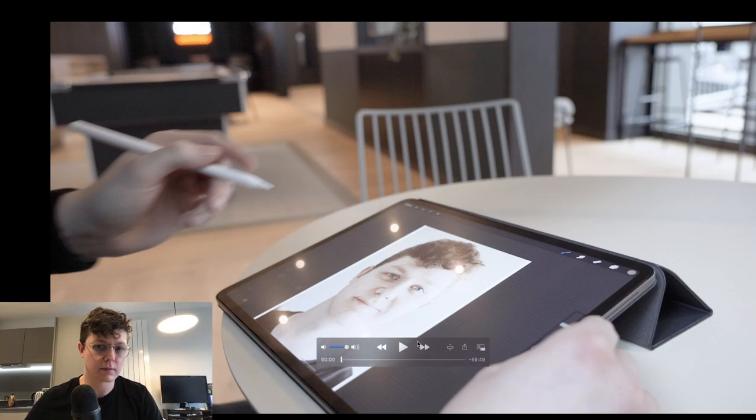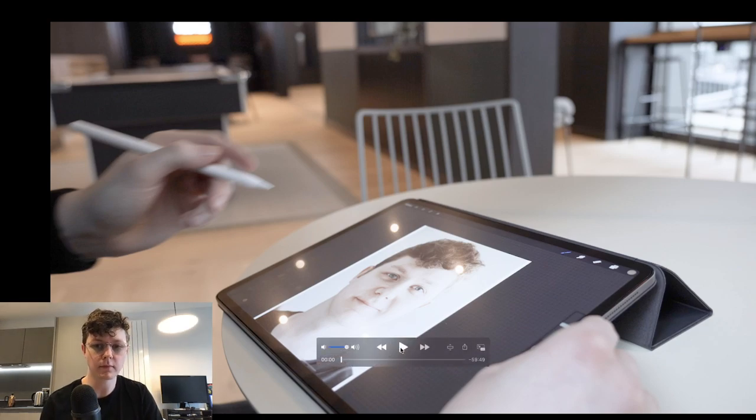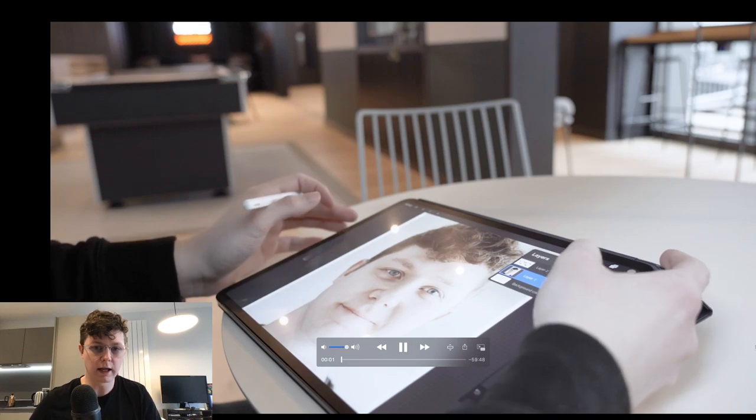I don't want the recorder to have got confused and stopped recording because I've gone into a new full screen area. I think that's working okay, so we're just going to play the video and let it run through.